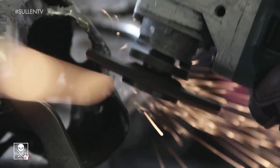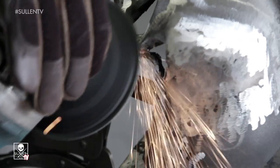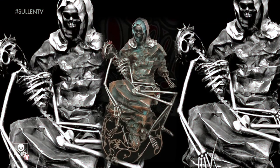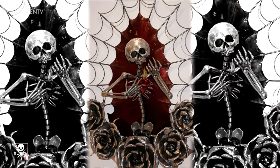That's kind of been the style that I've been running with — a lot of Day of the Dead, skulls, mostly sugar skull type of artwork for homes and offices. I've been doing a lot of 3D metal sculpting.